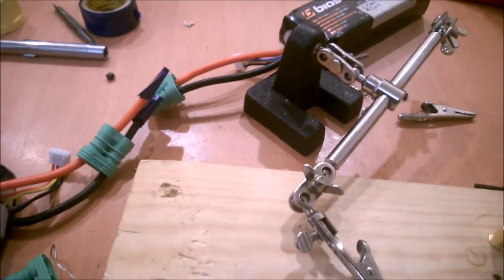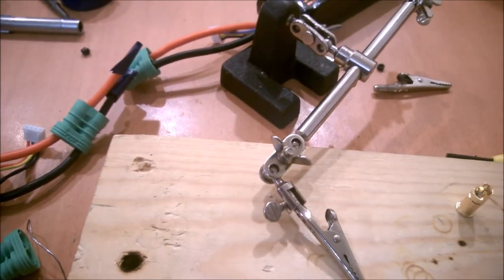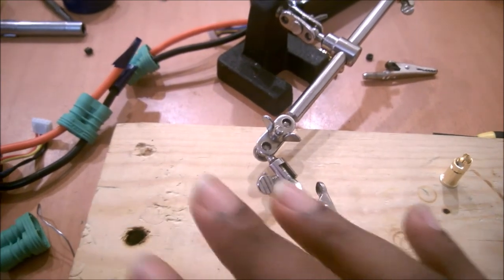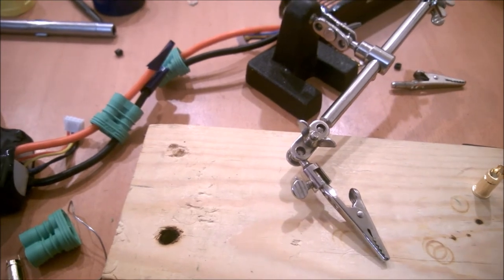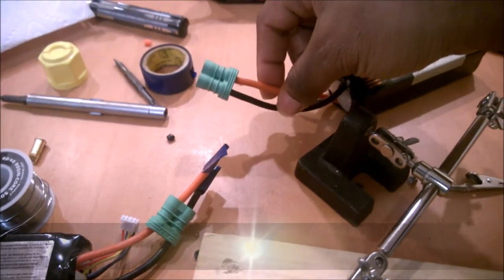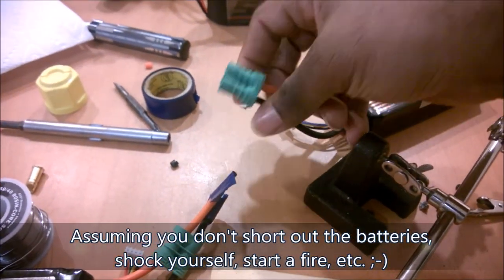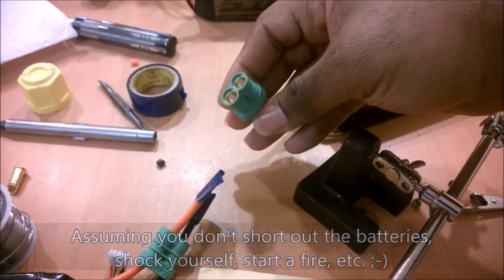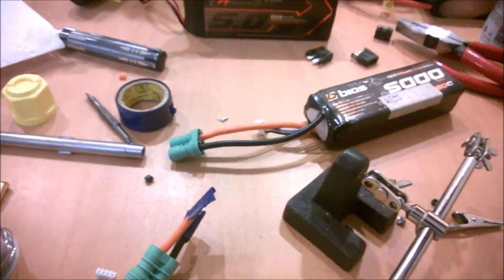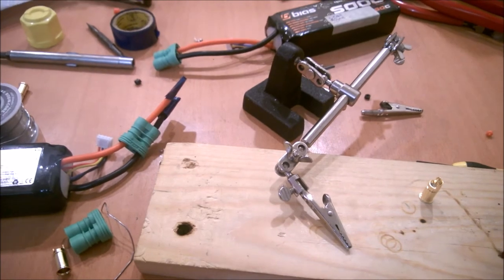If you follow that process you should be all right. It doesn't really take long to do this, just take your time the first few times. You might make some mistakes or find it a little tough at first. The nice thing is that it's really hard to truly mess one of these up — as long as you have a good solid connection and the bullets are pushed well down into the connector housing, you're good to go.